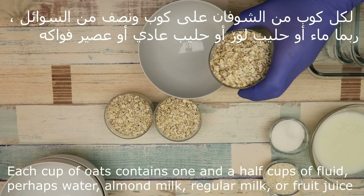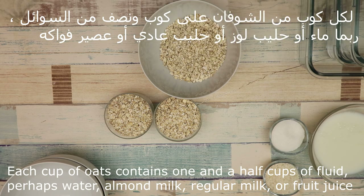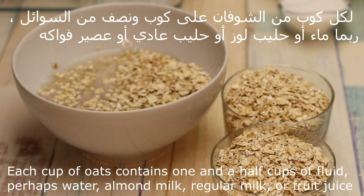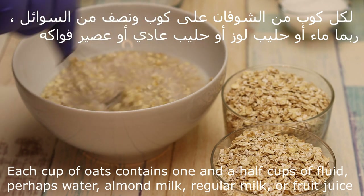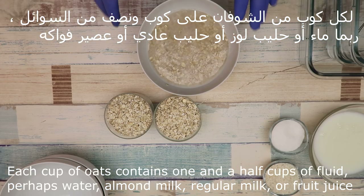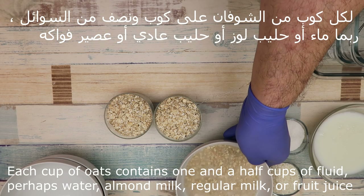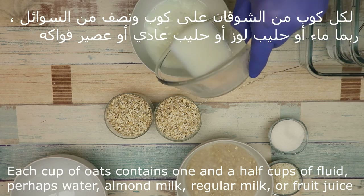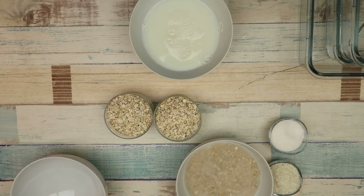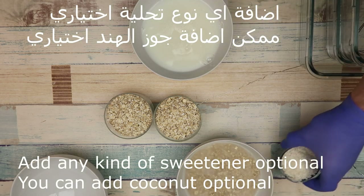Every cup of oats is half a cup of rice. The main thing is water. We leave it for a few minutes to soak. We can add milk or water. We add the sugar and the milk.